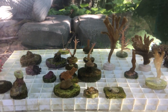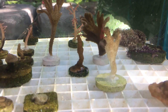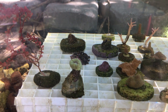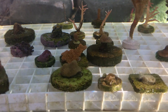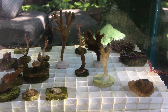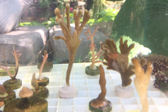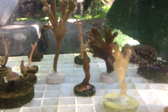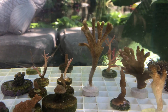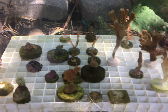I put a few more frags in here — nothing crazy. I've got a couple different kinds of digitatas, there's a pocillopora, some montipora caps, and a candy cane. Everything seems to be doing fine; really hasn't changed a whole lot since I put them in here, which is to be expected since it's only been a week. The polyp extension on the coral seems to be doing just fine.